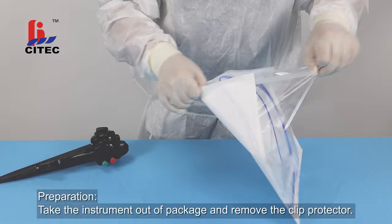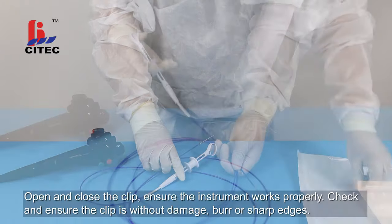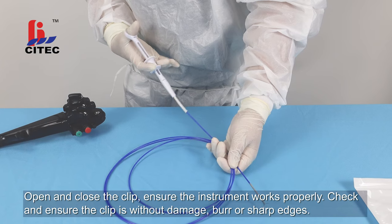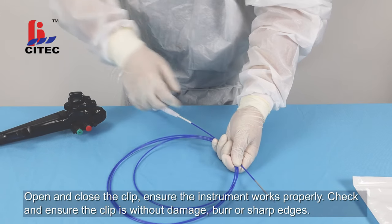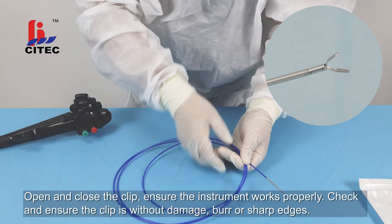Take the instrument out of the package and remove the clip protector. Open and close the clip to ensure the instrument works properly. Check and ensure the clip is without damage, burr, or sharp edges.